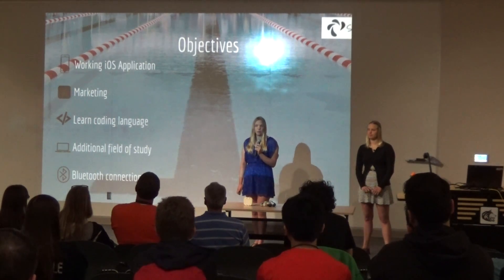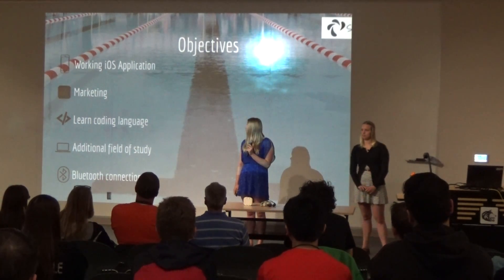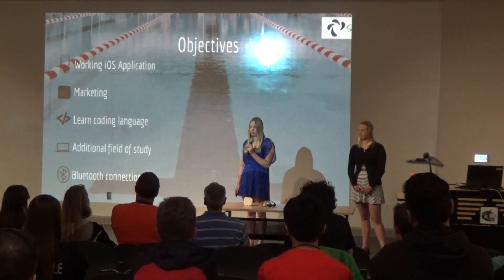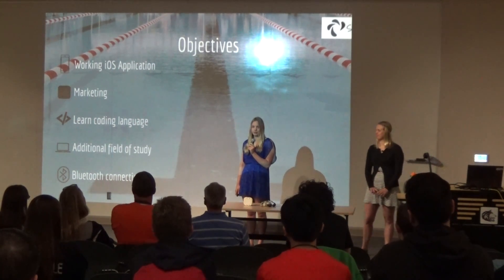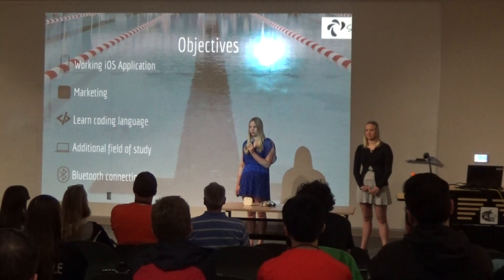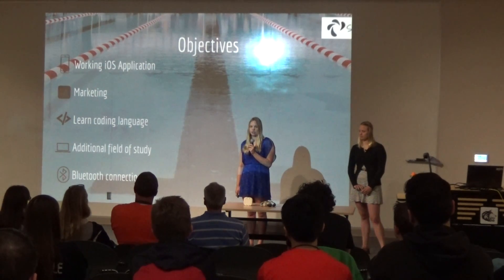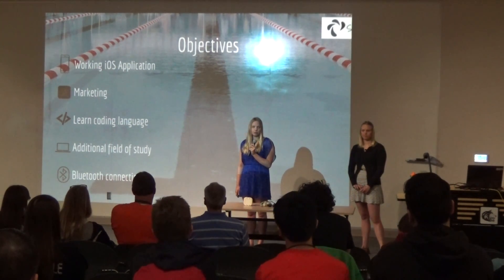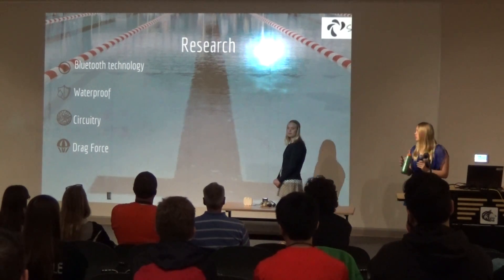My overall objectives were to have a working iOS application and to look at marketing that application — though I didn't get into marketing because I didn't have a fully working iOS application connected to the device yet. I also had no experience with code, having only tried a few things casually. That was one of my main objectives: to learn a coding language and branch out beyond my background in SolidWorks and design process, including working with the Bluetooth connection between devices.